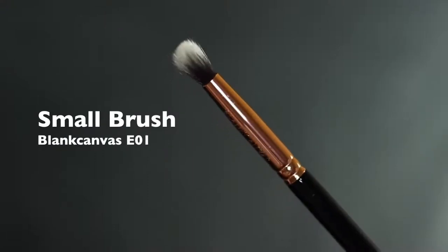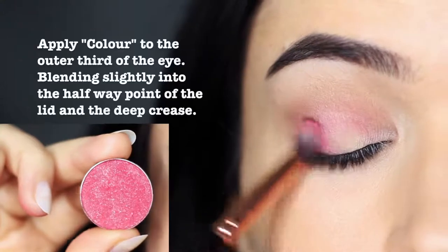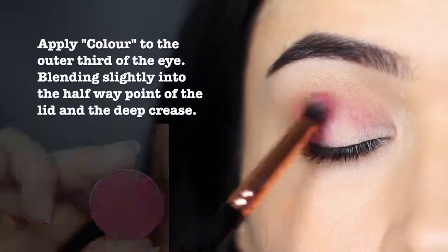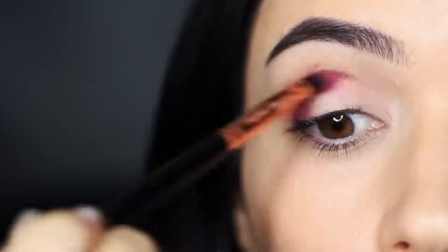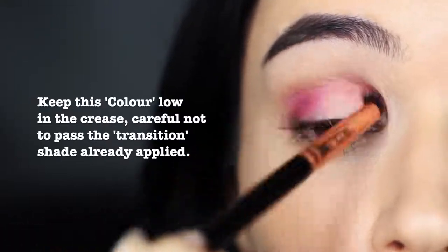Now taking a slightly smaller brush, we're going to apply a rosy pink color on the outer edge of the eye — the outer quarter to outer third — and then slightly into the crease as well. Keep your hands low when applying on the outer edge, then bring your hand slightly higher as you work into the crease. This will prevent you from blending it up too far. Remember that your midtone or transition shade is always the highest shadow.